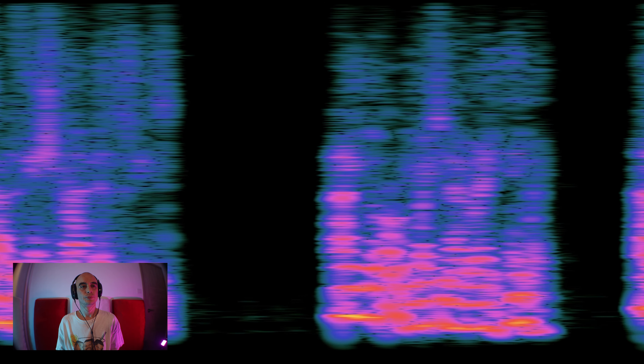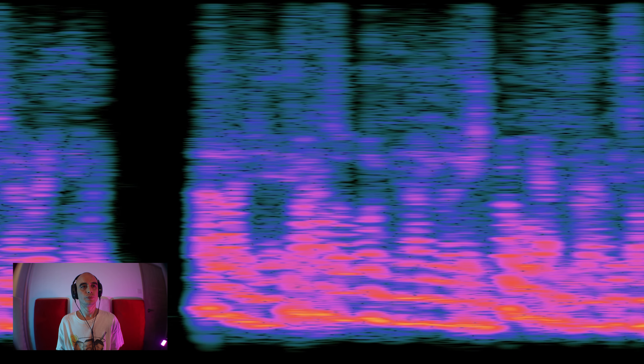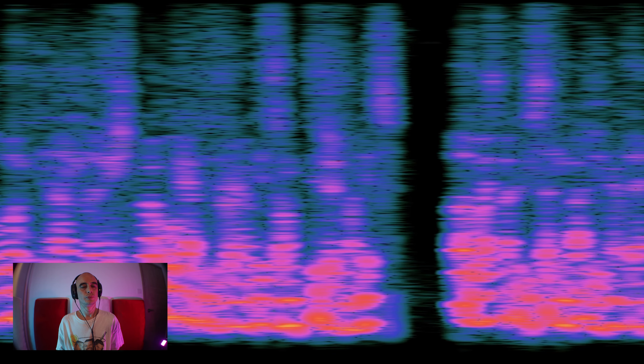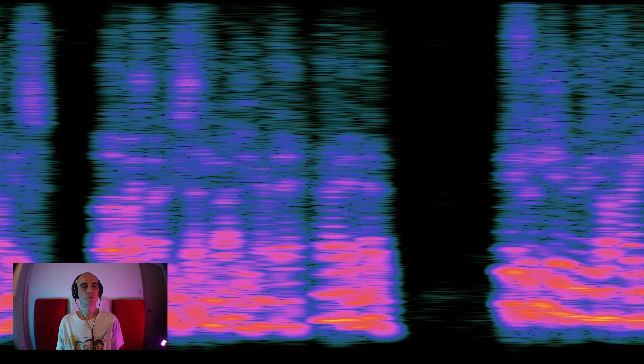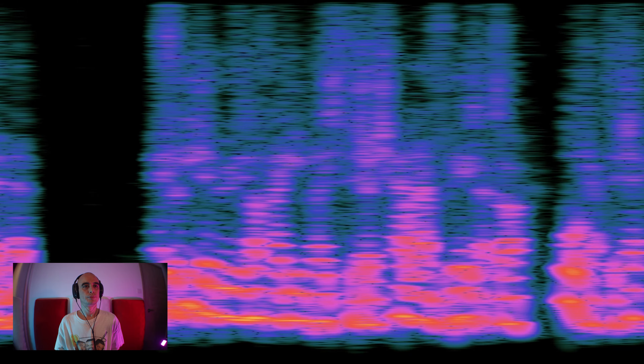Dan responds from a live engineer's perspective: if his console wasn't in an ideal location, he would walk out into the crowd mid-song to judge his mix — otherwise he could be sounding bad out there and never know. He says if your DJ booth isn't ideally placed to judge how loud the PA stacks are, walk out to check, or you're not doing your job properly.